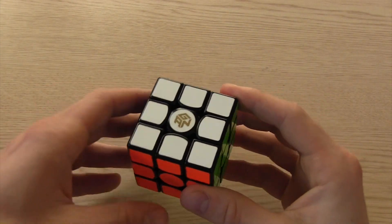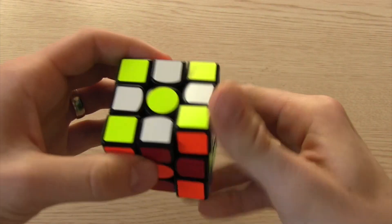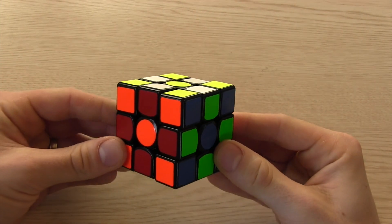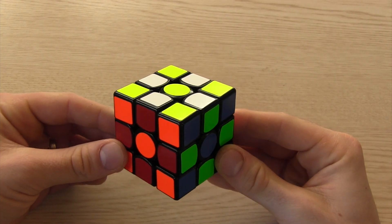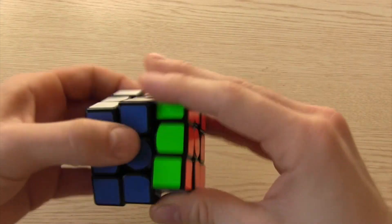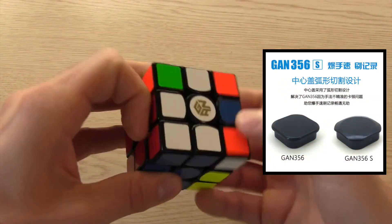So first there was a 356. This was such a hyped cube. The pictures looked like nothing we had ever seen before. The rumors about the weight system as well as possibly springs and tensioning of each piece were all over the place. When the cube came out it was a bit of a letdown — not because the cube itself wasn't great but mainly because it was a pretty catchy cube. A few months later Gans came out with new caps to fix the issue, dubbing the new version the 356S.